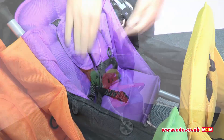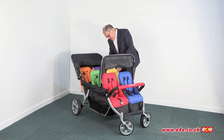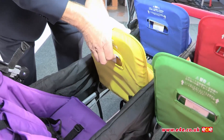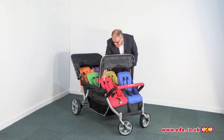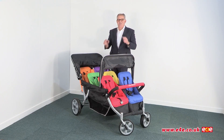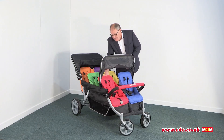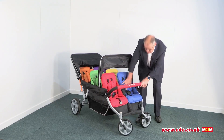Another nice feature on this particular model is that the four front seats also recline. There's a small handle at the back of the seat — you pull that and the seat then tilts back. Same with this one and this one and so on. So that's nice for the children if they want to sleep, or for some of the younger children as well. The seats are all nicely padded and quite comfortable.